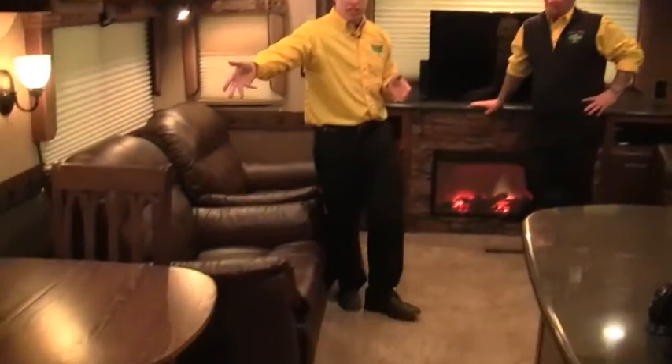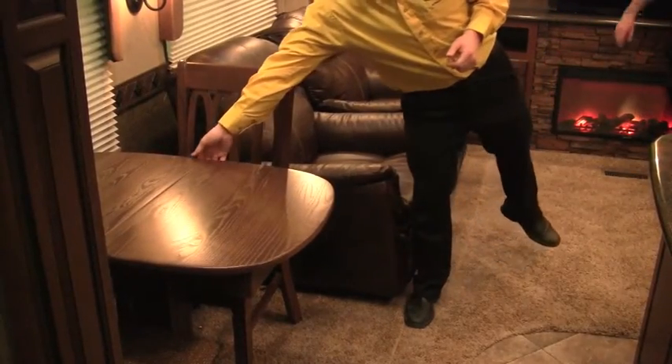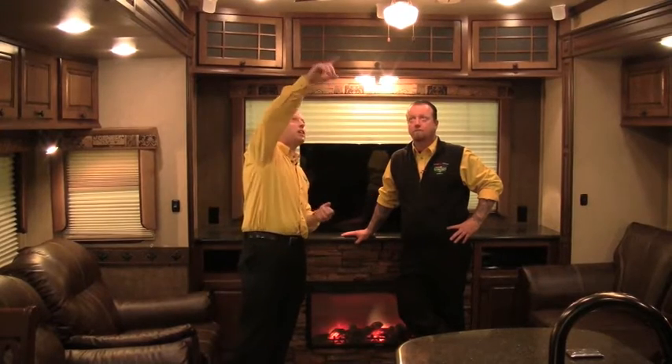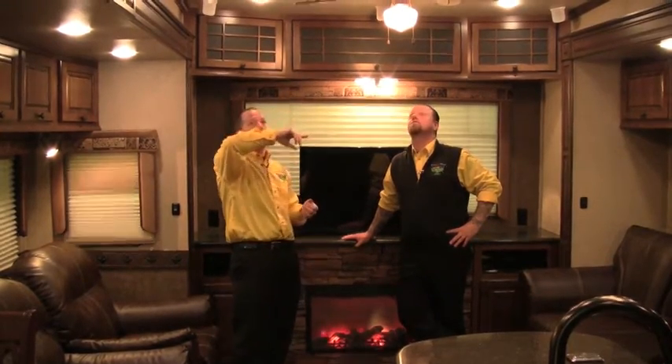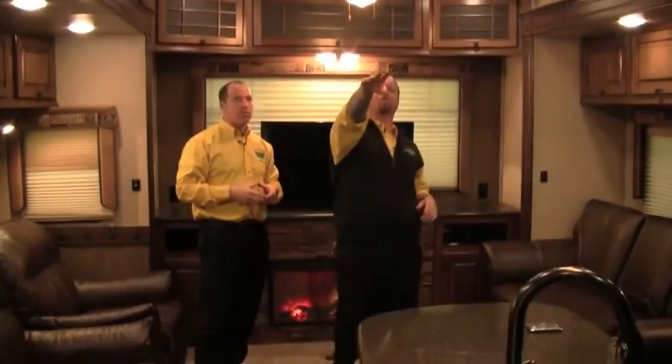There's a freestanding table — you can do two or four chairs. This particular one has the option for a leaf in the middle with two folding chairs stored in the closet. Rocker recliners kick out and are very comfortable. On the ducted air conditioning: there are vents on both sides, ducted through the ceiling via a wide duct, and this particular unit also has a front air conditioner. When Todd orders these, he negotiates hard so this unit is not missing anything.